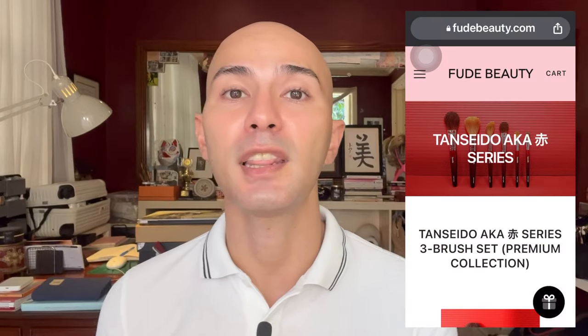The other thing that attracted me to this series is these three brushes, because these are the ones that use a much higher grade of bristles. Mainly, two of them use red squirrel, and then this small brush actually uses weasel. Before I continue, I want to say that the ACA series from Tansiedo has two collections: a premium collection and a regular collection.